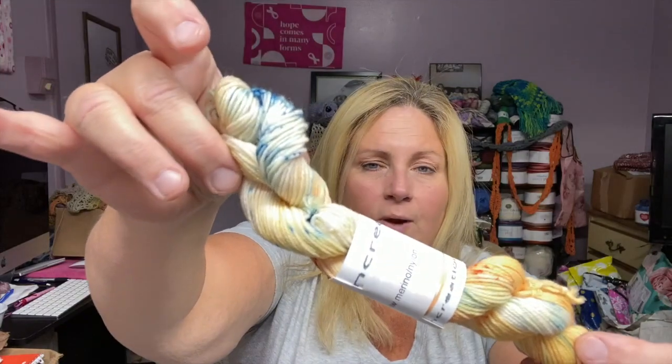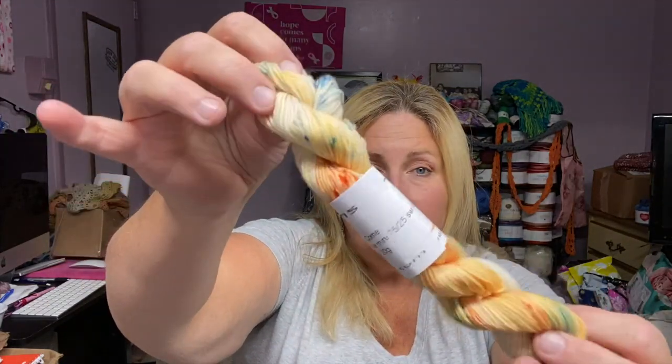So here is the colorway Daylight Come. And let's recap real quick like we've been doing. It's starting to untwist from me handling it so much — let me twist it up a little bit here. Minis untwist very easily, and this yarn is so soft and squishy, so it's gonna untwist easily.